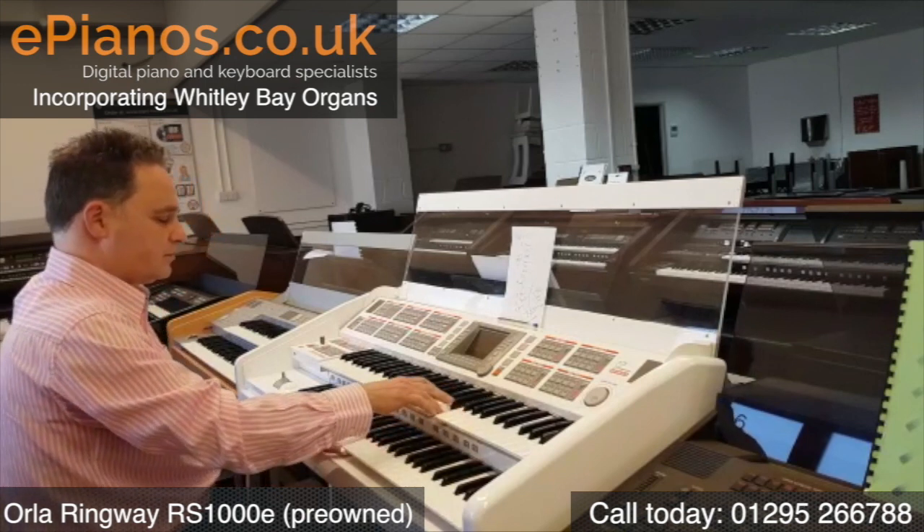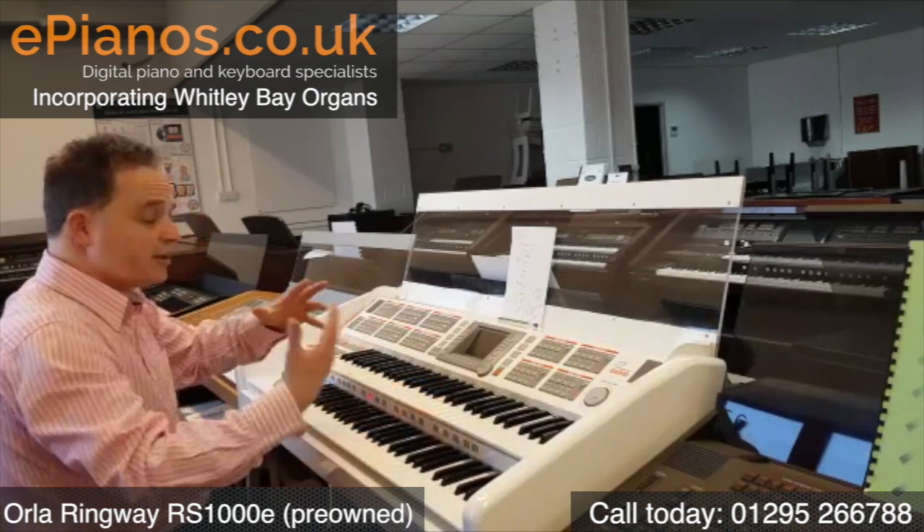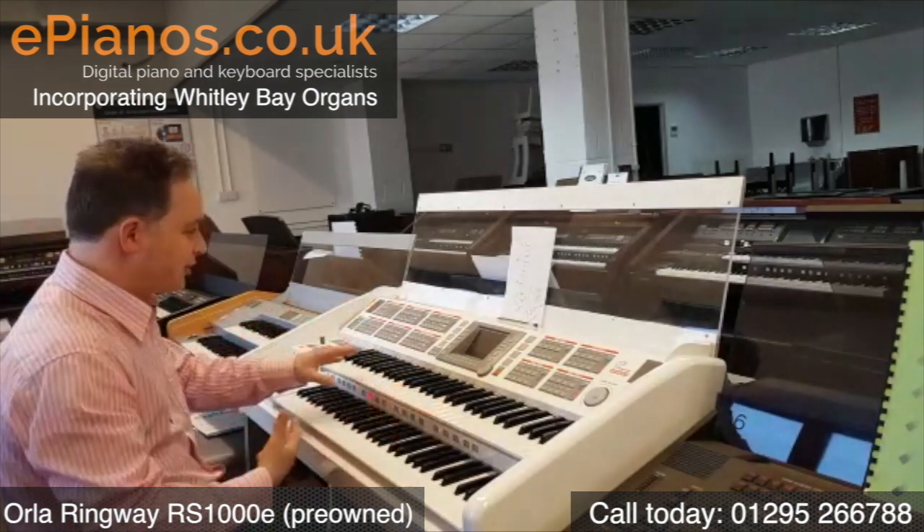Here we go. It orchestrates all ready for the sound and the style together.